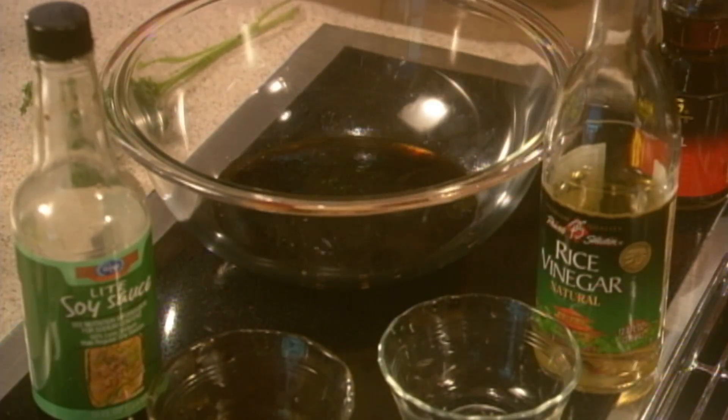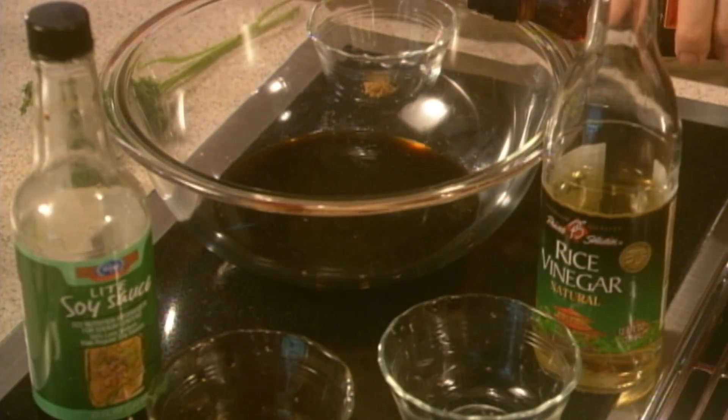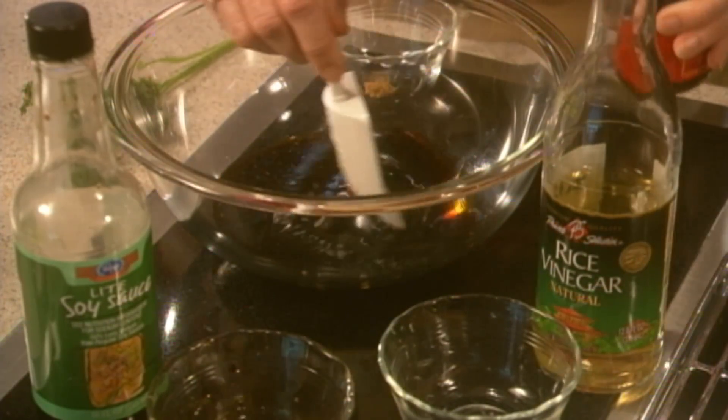Marinate the venison in a mixture of vinegar, soy sauce, sugar, and sesame oil for a half hour or overnight.